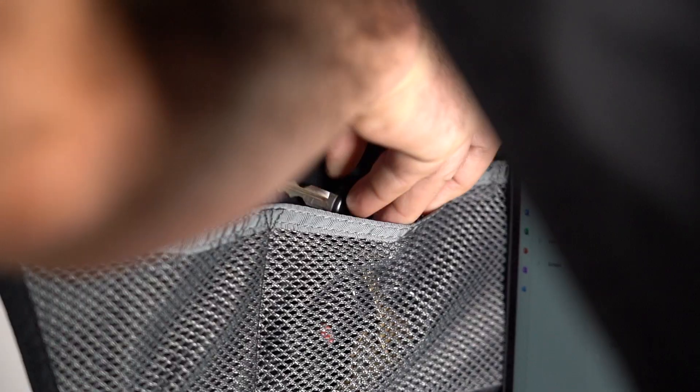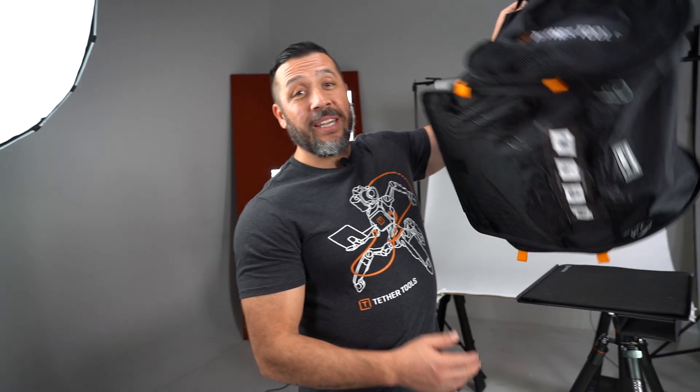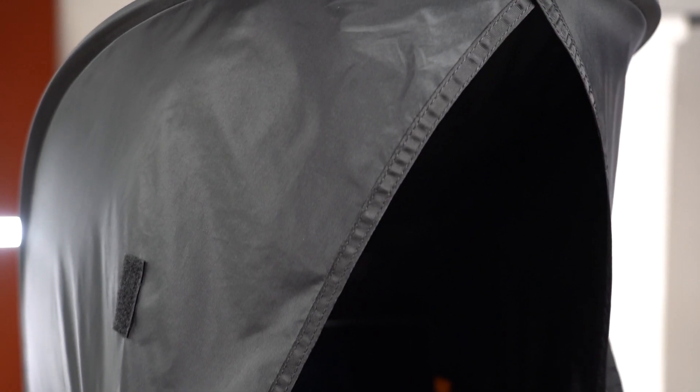Along with dispersion vents for heat and wind, there are also interior pockets that will hold your gear and devices such as SD cards, cell phones, cables, and so much more. There are also cable routing channels for tethering and other power sources.